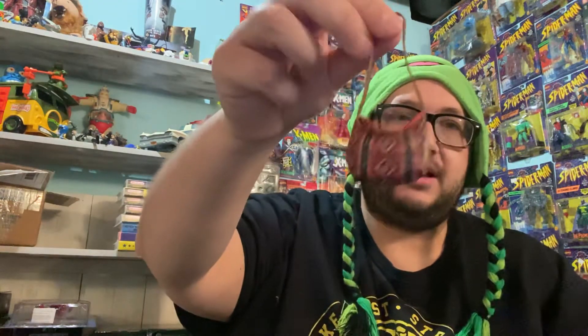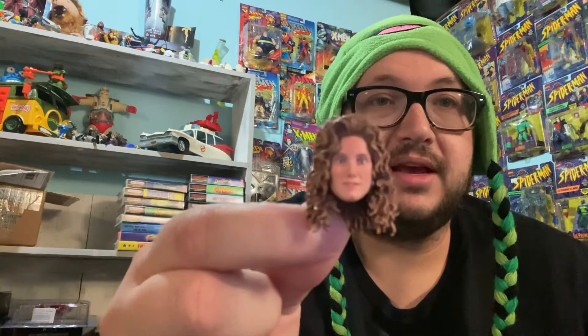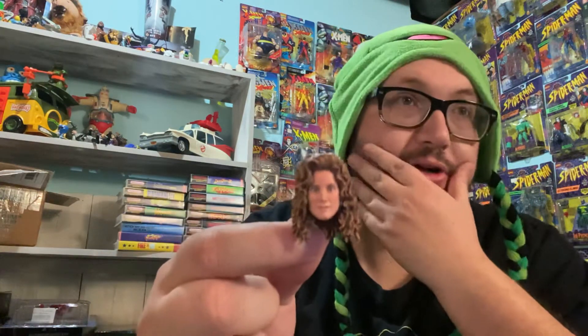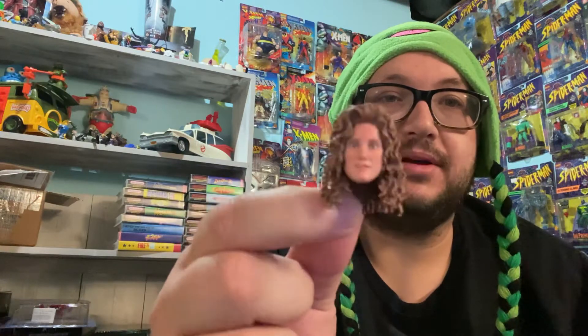Here's some of the accessories. She comes with a bag — does the bag open? Yes! The bag opens, so you can put stuff in it. She comes with an alternate head. Sometimes these look almost exactly like the other one — one's a smiley face, one's a serious face. Judith Hoag, I think is her name. That looks a lot like her. Holy crap, that's insane.